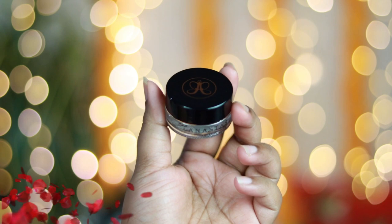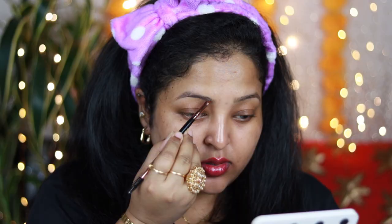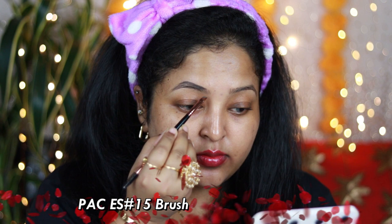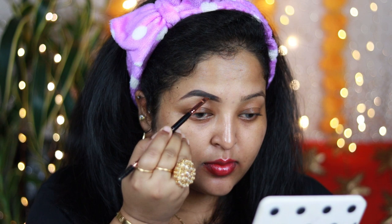Now it's time to move on to the eyebrows. I'm using Anastasia Beverly Hills deep brow pomade in the shade dark brown. I love this product because it's so pigmented and very long lasting, very creamy. With the help of an angular brush, I'm going to outline my brows — you can see the pigmentation; a little product is more than enough. Make sure that you fill in your eyebrows with any eyebrow product you have.